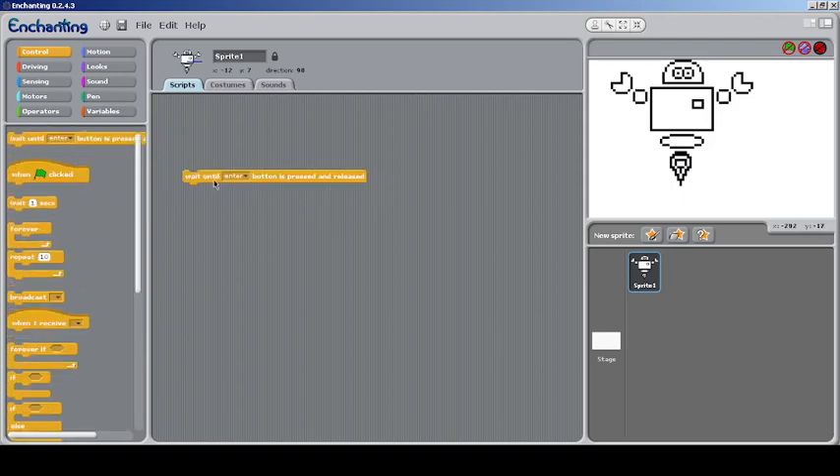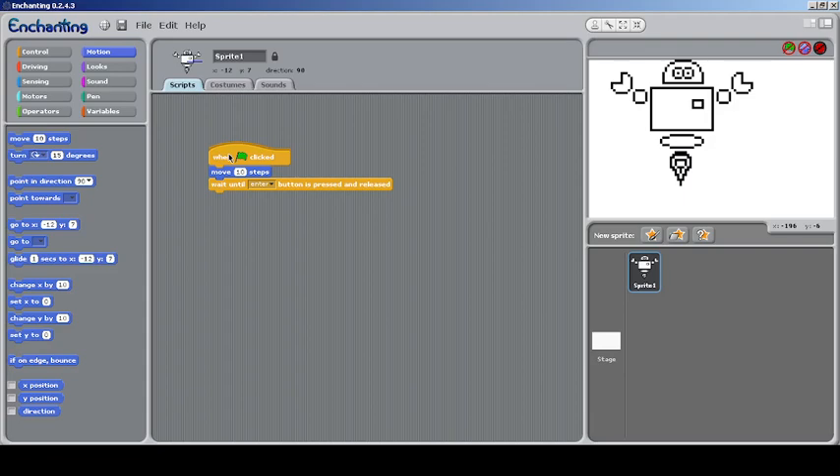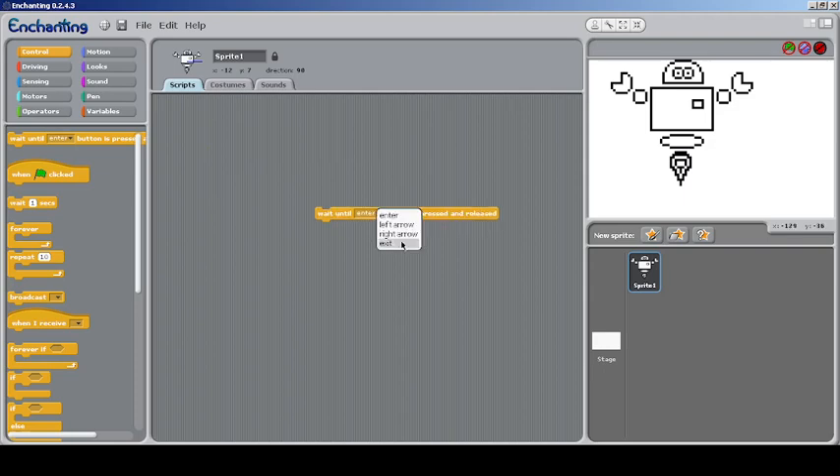The first block you can see is 'Wait until Enter button is pressed.' I think the 'when sprite is clicked' block has been removed because it has some kind of bug — the code runs live inside the board rather than waiting for a response from the computer. You can't just click a block to run it; you have to connect a device. But this block would wait until a particular button is pressed.